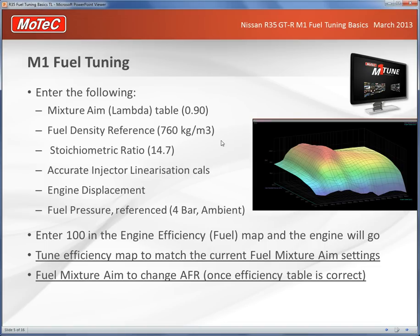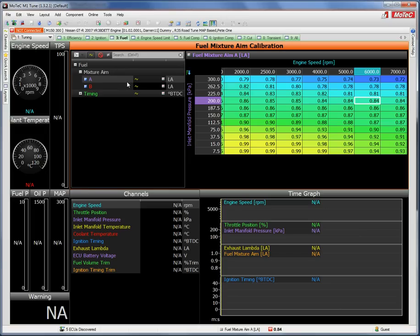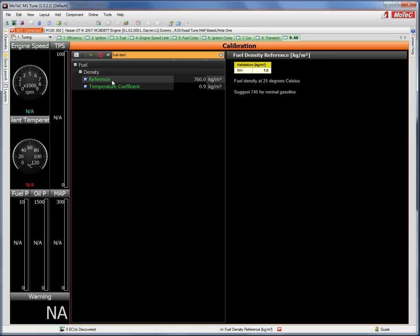Fuel density reference is something you wouldn't often change — for petrol it's 760 kg/m³. You can find it in the All Calibrate page by typing 'fuel dens'. It gives a temperature coefficient and a fuel density reference. If you change to methanol, E85, or diesel, you'd need to update that number accordingly.